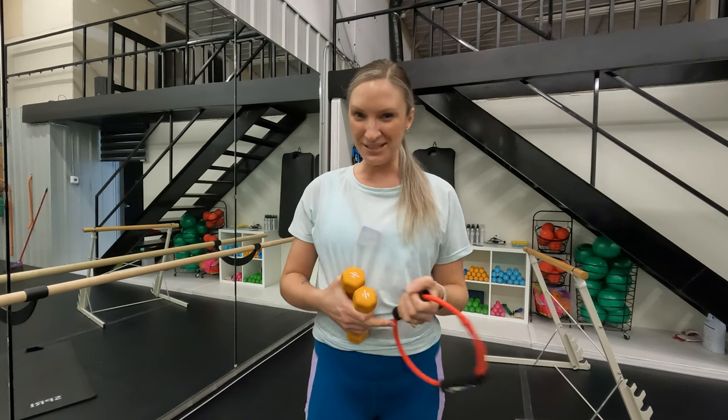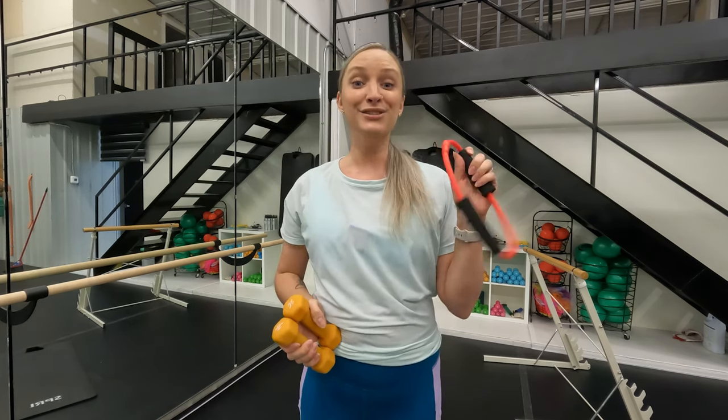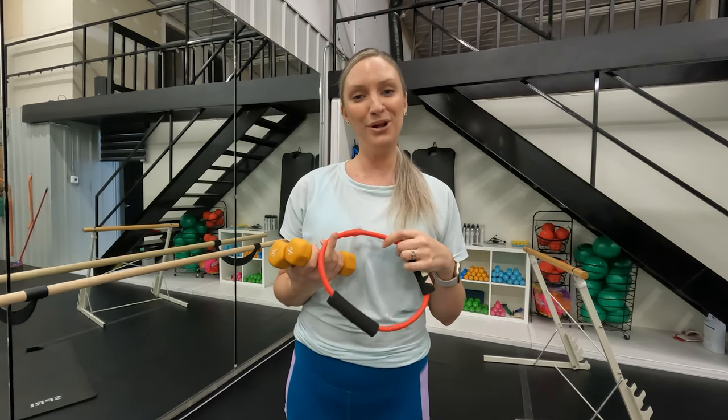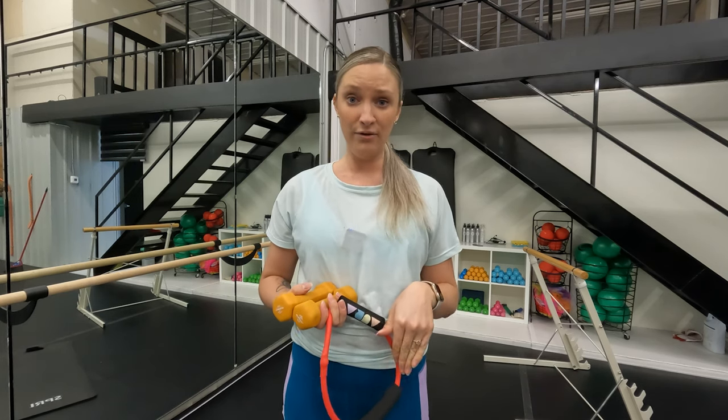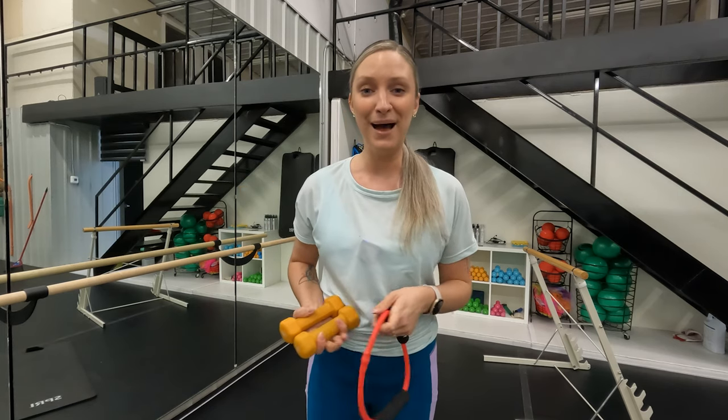Welcome back to the Aura Studio YouTube channel. My name is Kaylee Thiessen and we are kicking off 2023 with an amazing full body bar workout. It's going to be a little over 30 minutes. All you'll want is a set of light hand weights — I've got my two pounds. You're welcome to do this without any or with heavier weights. I also have a resistance tube, about medium resistance, for some of the booty work. Grab a yoga mat for the floor work and your home bar. Grab some water and I'll see you at your home bar.